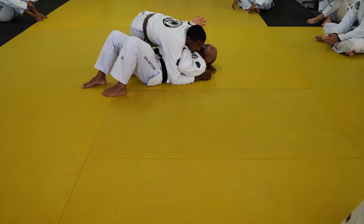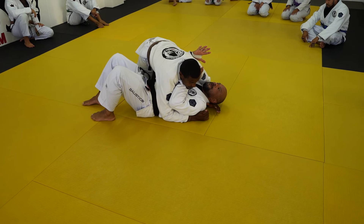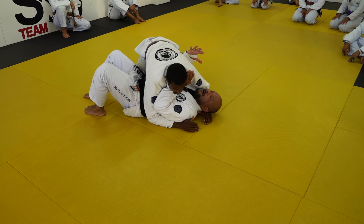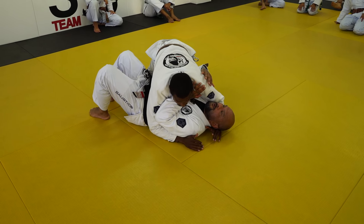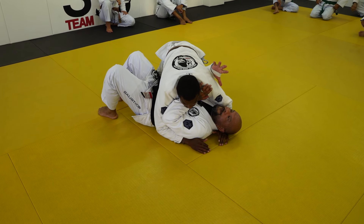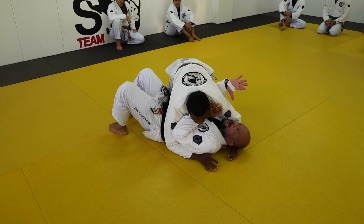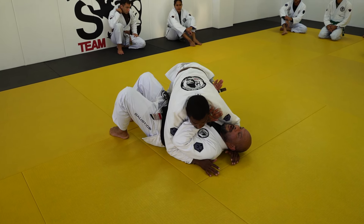Somebody's in your side control — it's very complicated, obviously a lot of things happen. Luis passed my guard, flattened me out and is controlling me here. There are so many stages that I kind of fail at, so I need to start with bringing my elbow down to the mat.